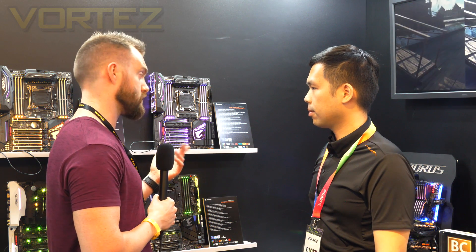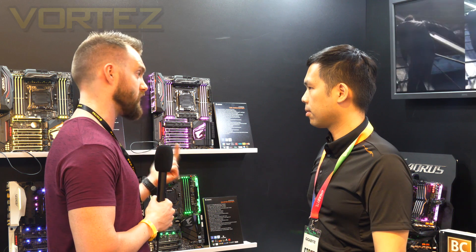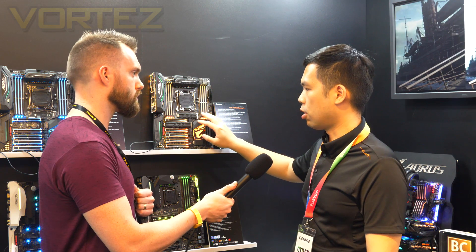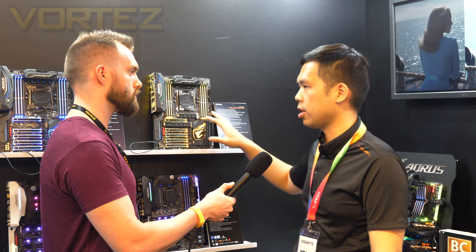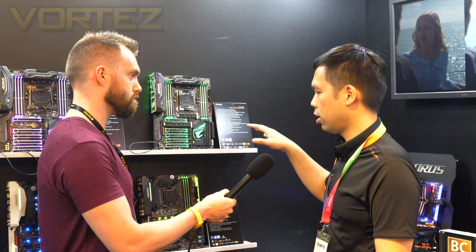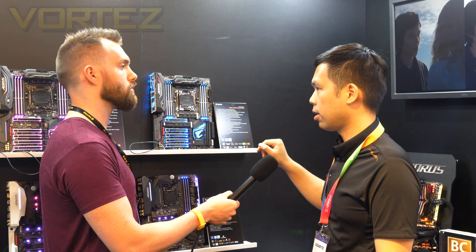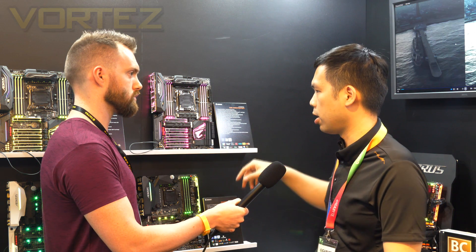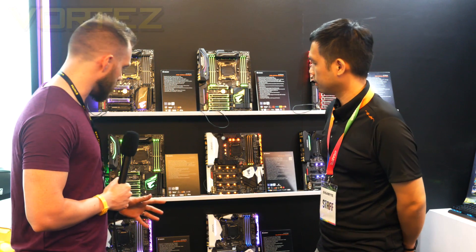On availability and pricing — this product will launch alongside Intel, and people can purchase it online or in retail shops around June 26th with pre-orders following Intel's guidelines. The expected local price will be approximately 600 US dollars.